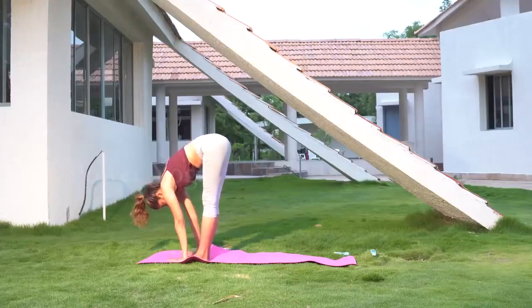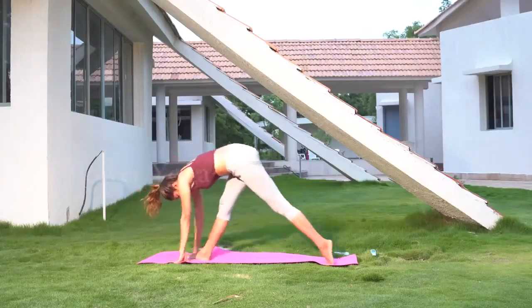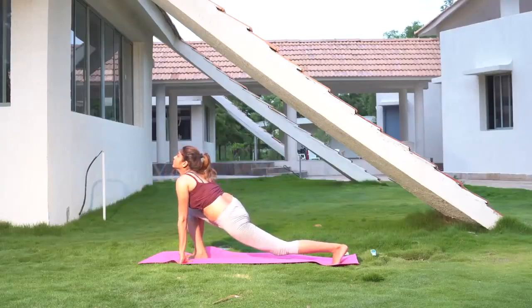Now start sitting down and take one leg backwards in full stretching position, with your hands resting on the ground on either side of the front leg.